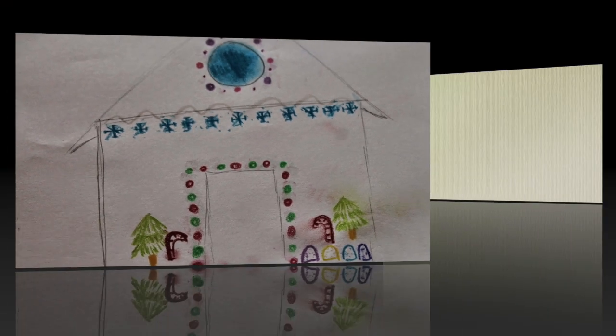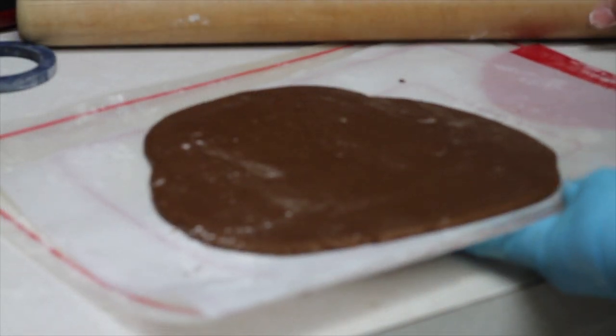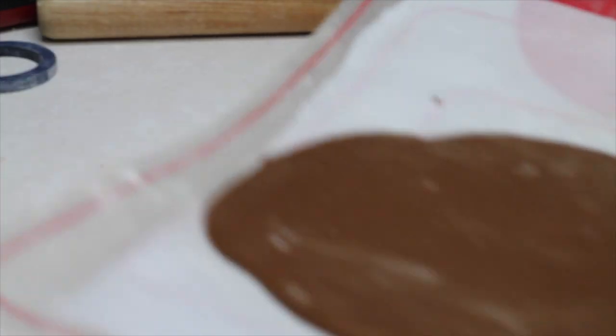Tip number three: when you're going to roll out your cookie, you need to roll it on a piece of parchment paper, and also you need to roll it very, very thin so your pieces are not too heavy when it's time to build the house.